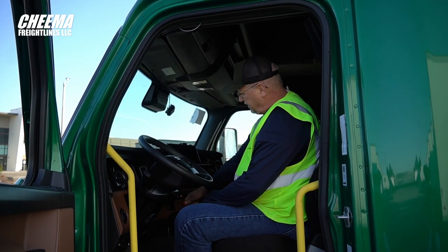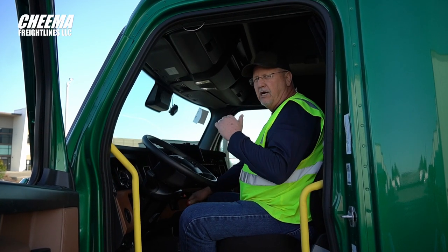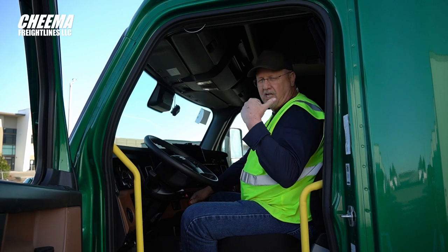We're up at 120 pounds. I'm going to go ahead and push in the red button and release the trailer. It's really important that if the trailer has been sitting for a while, you want that air pressure in the tank on the trailer to build up to the same pressure as the truck. Without that pressure back there, those slider pins will not work.